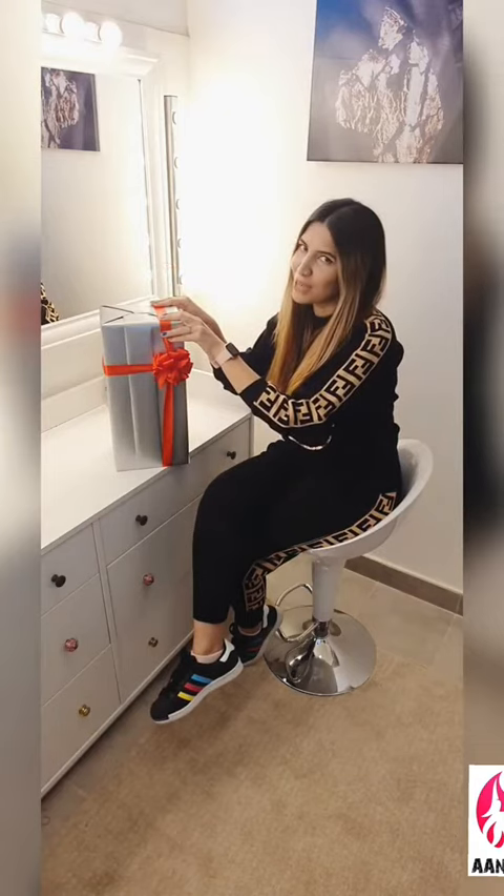Today is Monday and I'm reviewing a product everyone has been talking about. It was really hard to get because it was sold out everywhere, so I was lucky enough to get one piece. Alright, time to unbox.